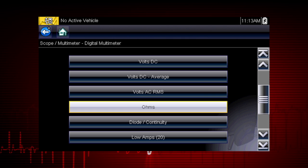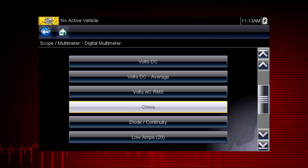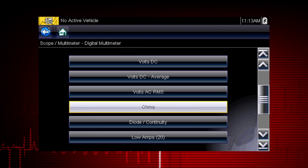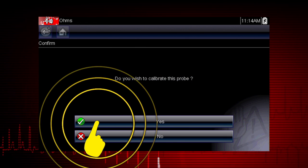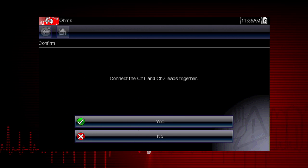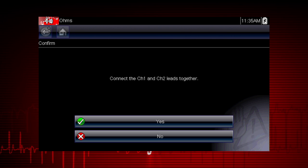Before performing resistance or current measurement, calibrate the meter to ensure accurate results. To calibrate, select Yes, then select Yes again. Follow the on-screen instructions to complete the calibration.